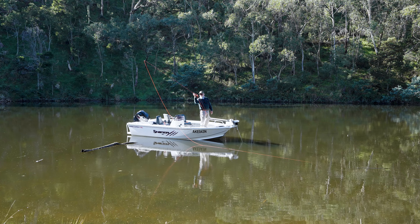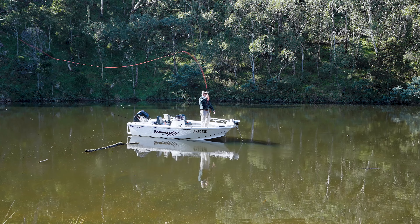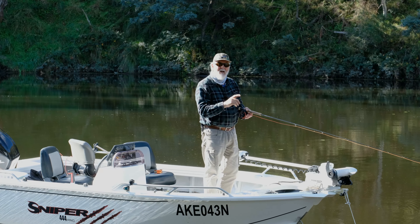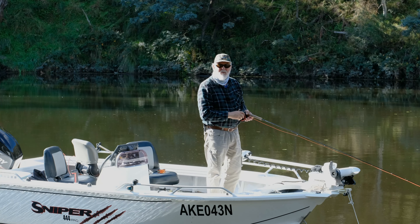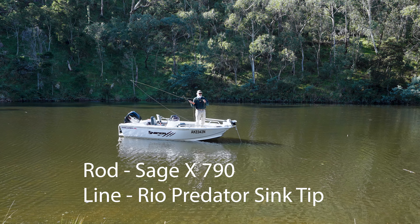Back to here, D loop, anchor, roll it onto the water, pick up, and shoot. With a sink tip line and a big fly, it looks like this.